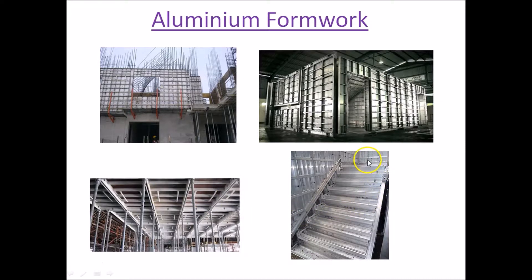In this photograph you can see that even the staircases are made using this aluminum formwork. When the design of the building is done, staircases are designed in a modular fashion for repetitive use in various buildings. The formwork is a ready formwork which can be quickly assembled and concrete can be cast.